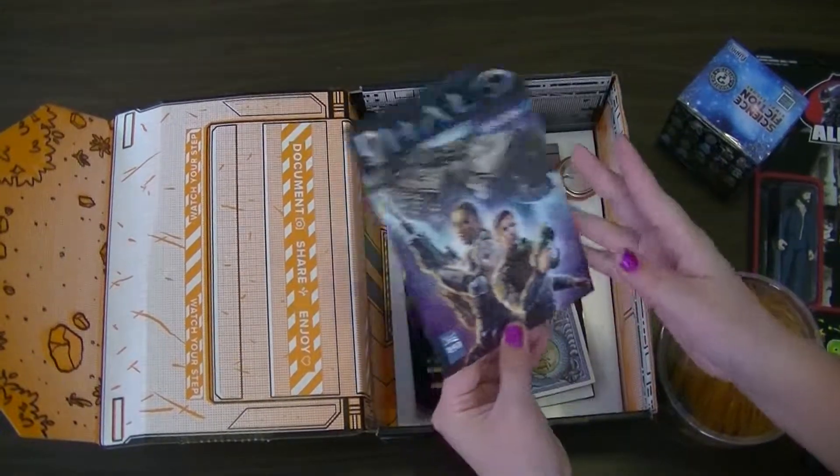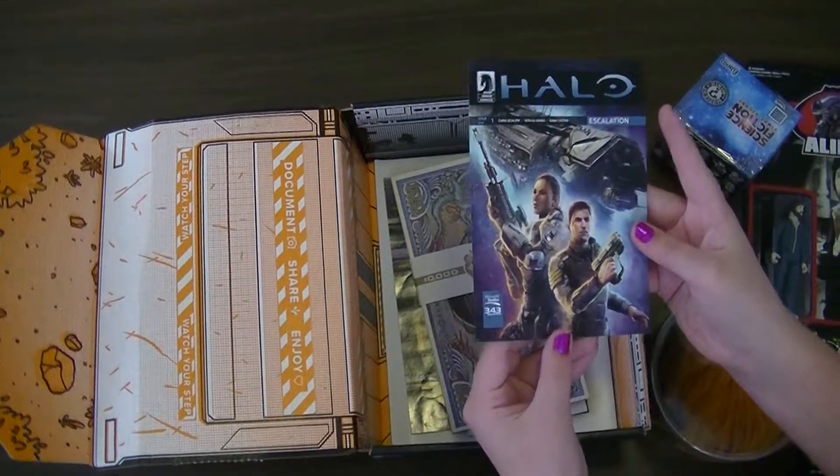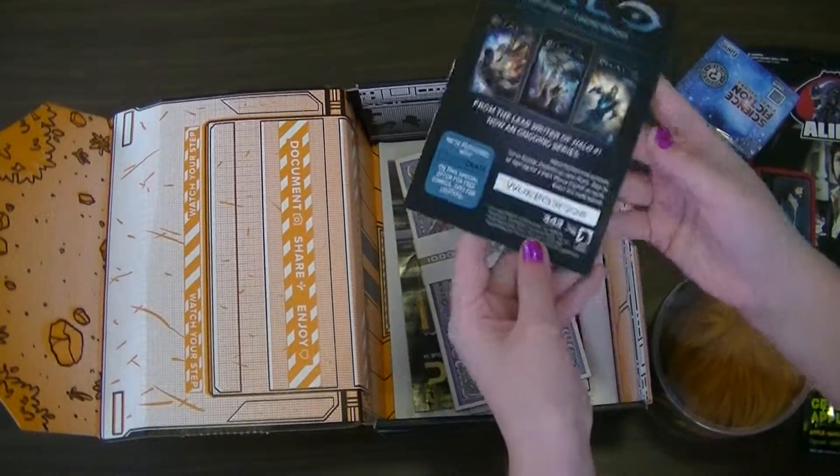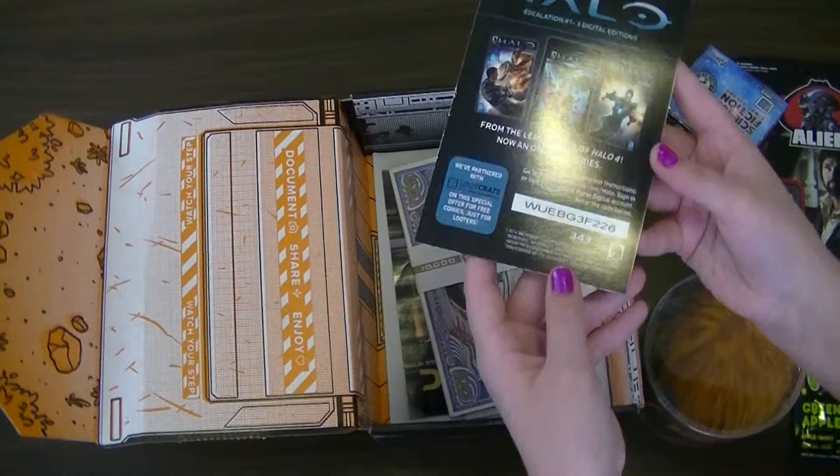This is a Halo Dark Horse Comics thing, and it has a code on it. Do you guys play Halo?